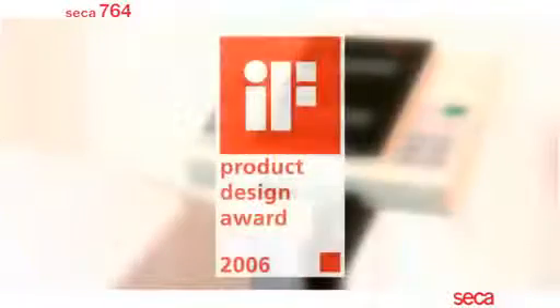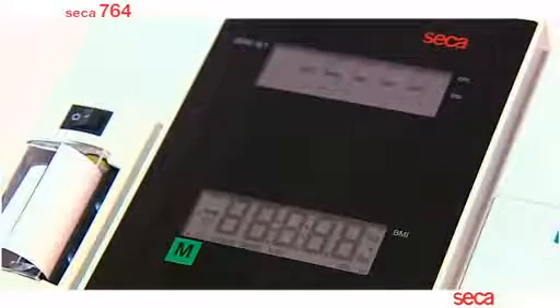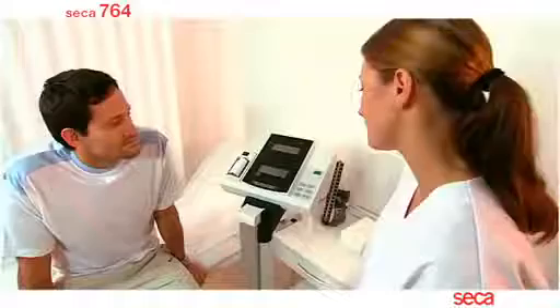An image of functionality and design, the Class 3 approved CECA 764 with integrated printer is the complete digital measuring and weighing station. The practical angled display incorporates an easy to use keypad, integrated printer and two large LCD displays which are activated when the scale is turned on.